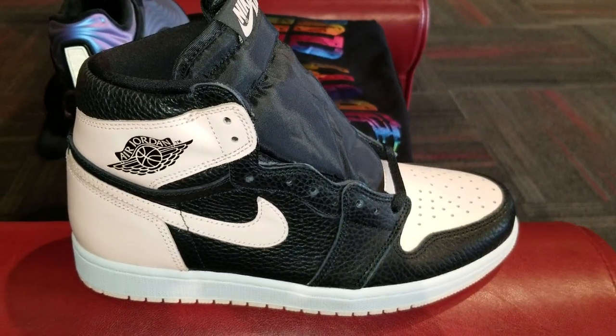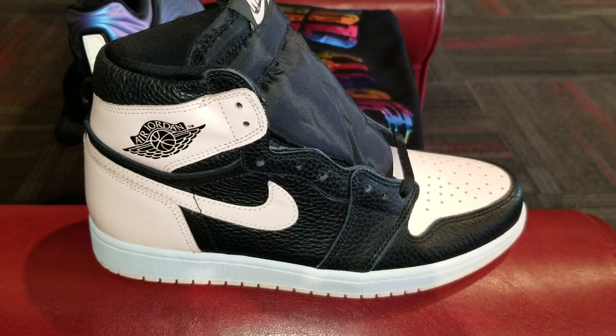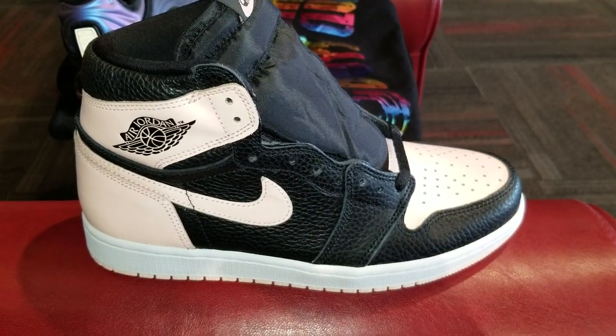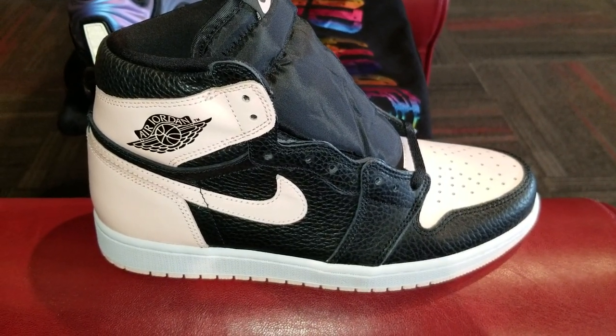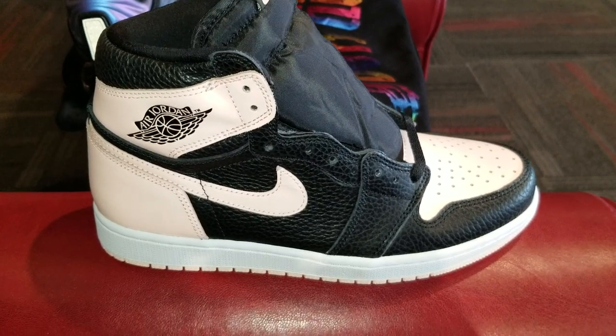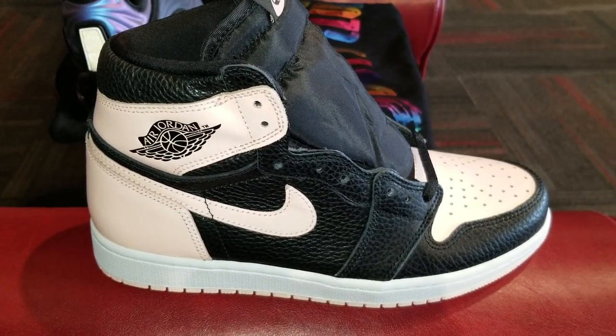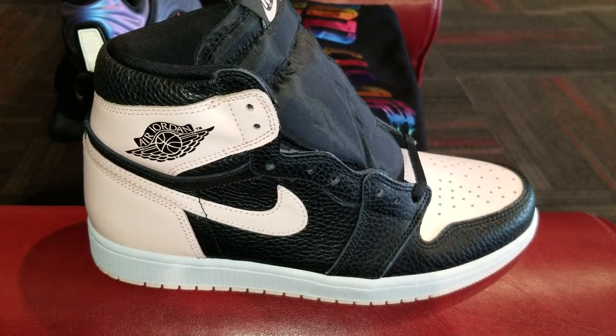Alright, today just giving y'all a quick look at these Crimson Tint Air Jordan Ones set to release this Friday. For some reason they pushed the date up — they were supposed to release on Saturday. So I just wanted to give y'all my quick thoughts on them. It's my first time seeing them in hand, so I'm just going to go over them real quick.